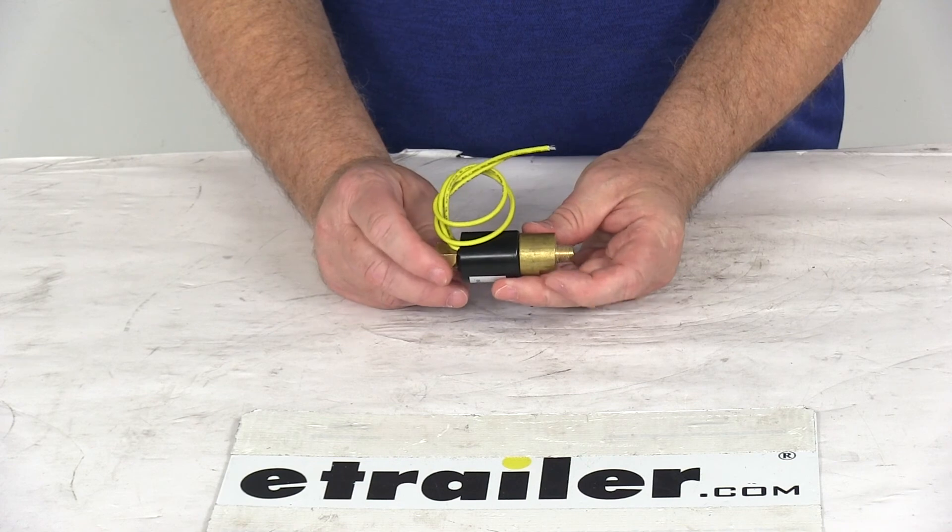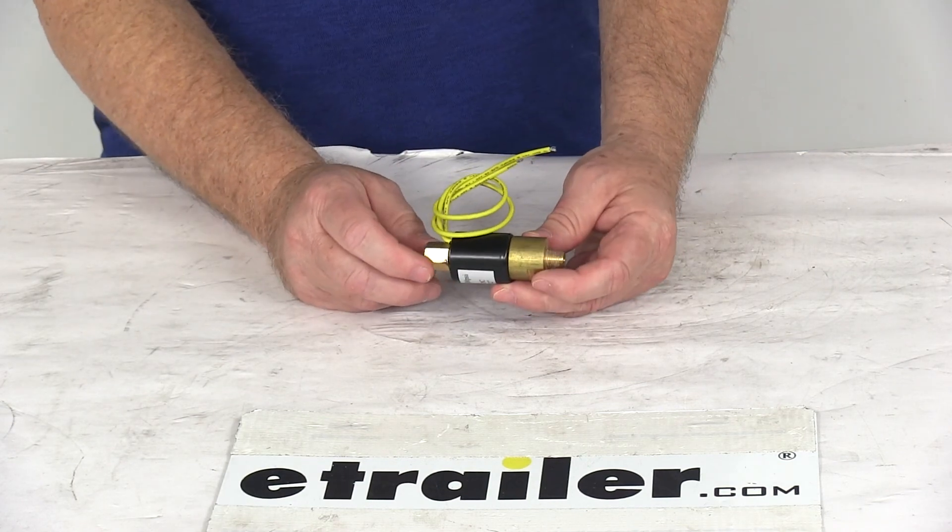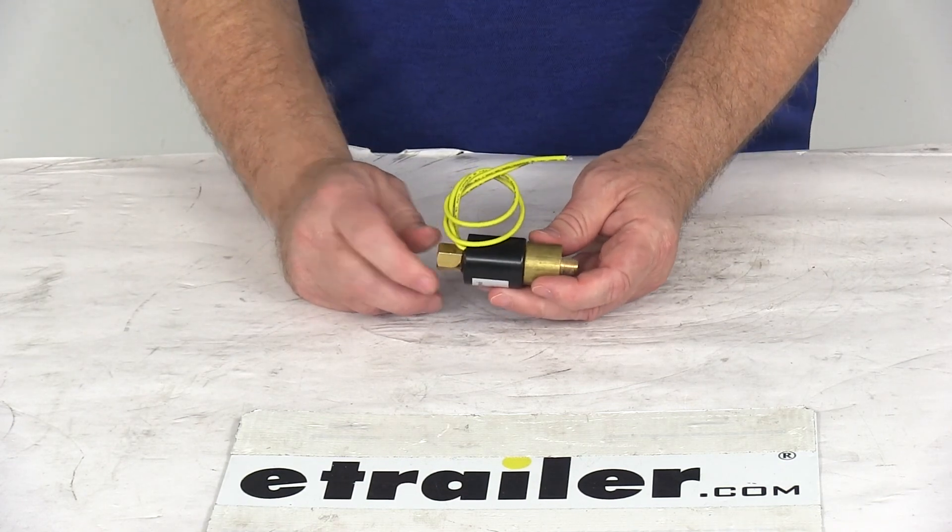That should do it for the review on the non-bypass reverse lockout solenoid for Demco hydraulic brake actuators.